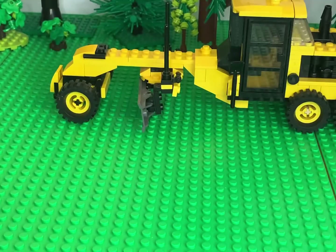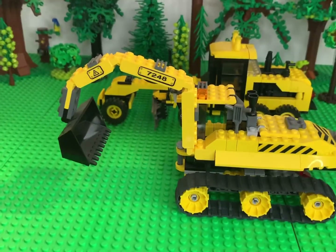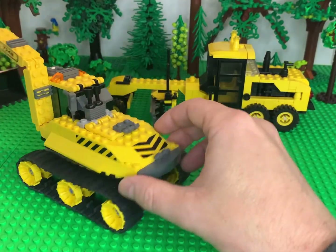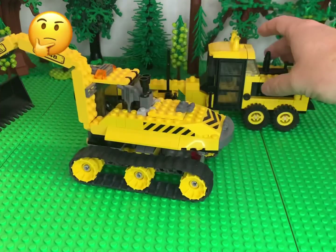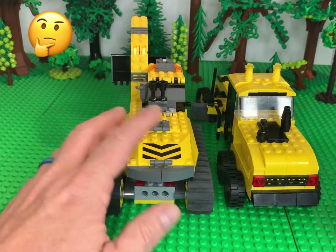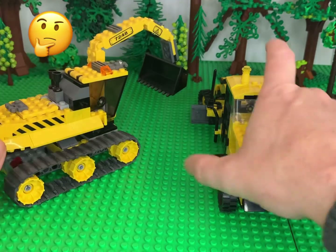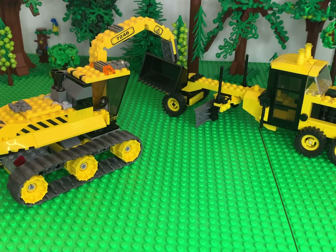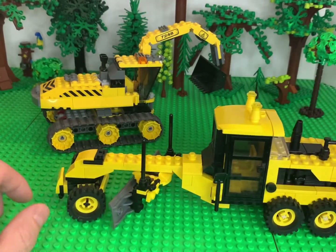Now let's look at a set that came out in the early 2000s — I think 2003 or 2004 — and it's one of the track hoes. We'll see how it compares in size. Fairly comparable in size, though track hoes are usually a lot larger machines. Road graders are a lot longer, so from a minifigure standpoint I think it's pretty decent.